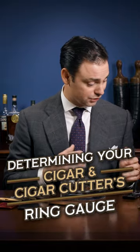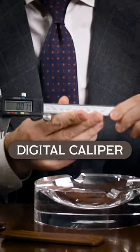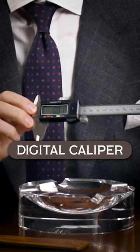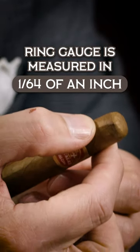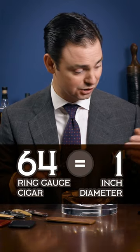One of the questions we get often is how large of a cigar can a cigar cutter like this accommodate, which is a great question. So I thought it'd be fun to pull out my millimeter measurer. The way that ring gauges are calculated is basically 64ths of an inch. So a 64 ring gauge cigar would be one inch in diameter.